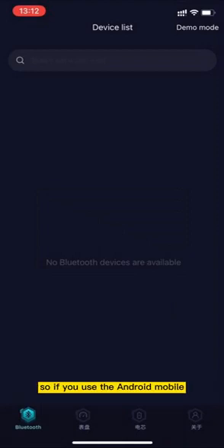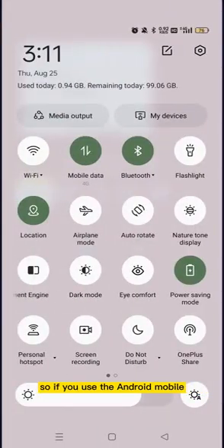So if you use an Android mobile, you need to make sure that your location service has been switched on.